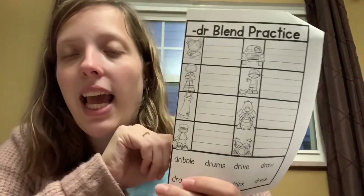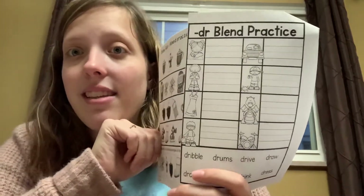You need to match those words to the pictures and write it on the handwriting lines. And that's all you need to do.